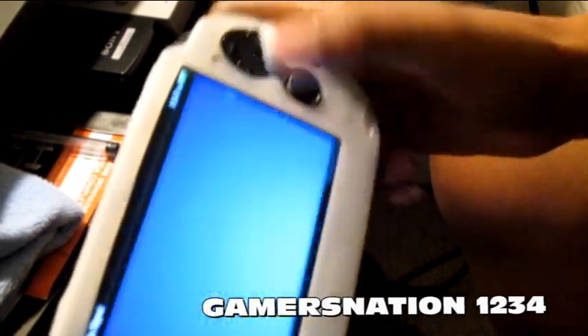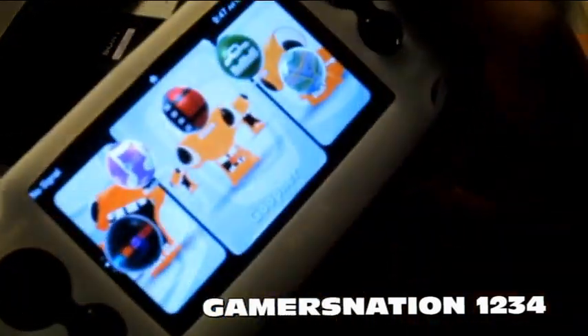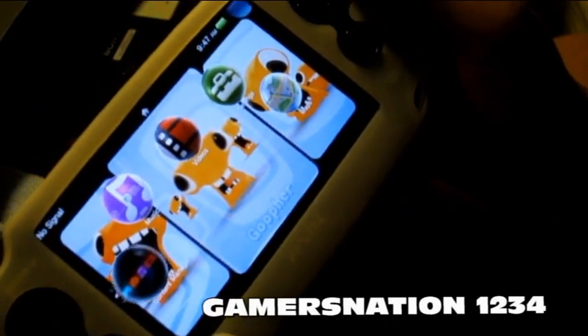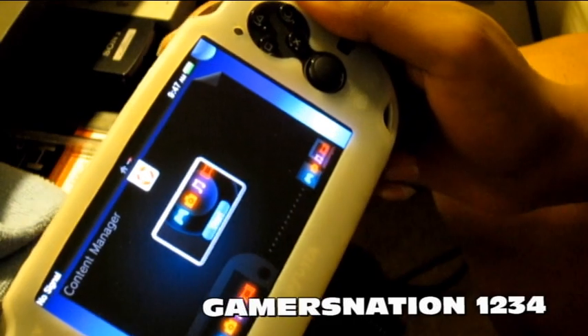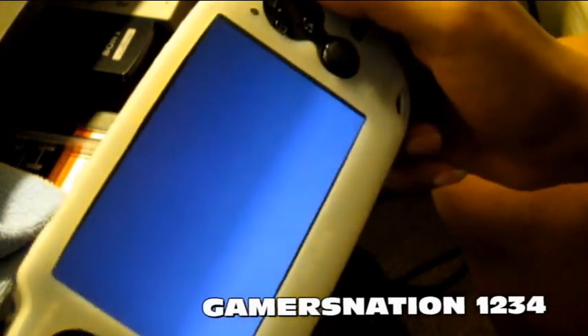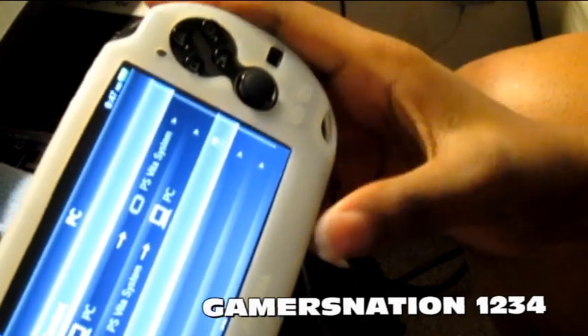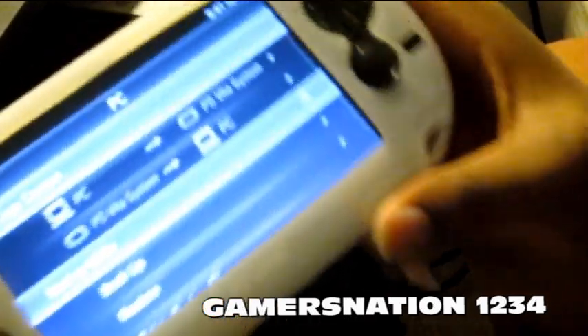Then unlock Content Manager — there it is, just bobbing away like 'hey, I'm available.' Tap on it to start it. Then we have options here.